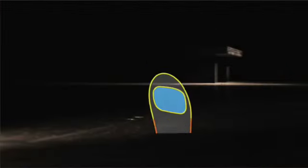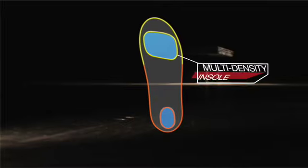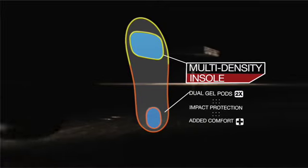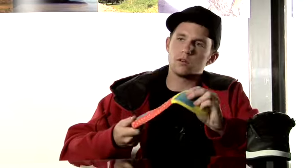We didn't want the shoe to be too thin, but we wanted the comfort to be there. The way we worked around that was with the insole — we added gel to the insole so it's a little thicker. Then we made the forefoot of the shoe kind of thin so you get board feel with the sole, but then you get the support with the gel.